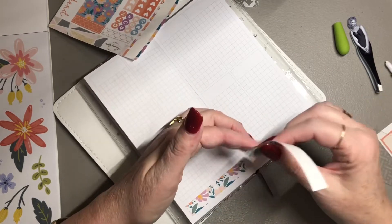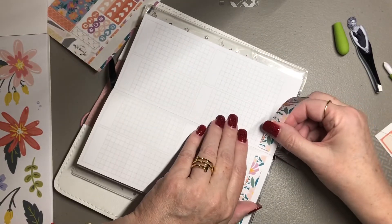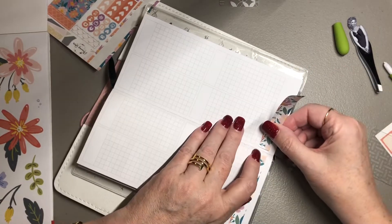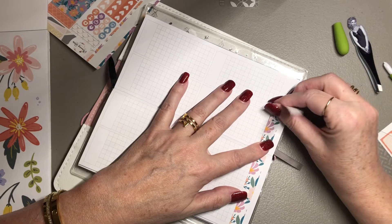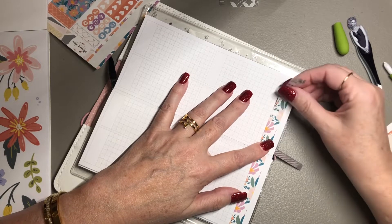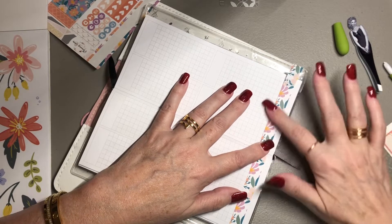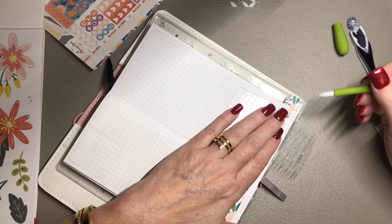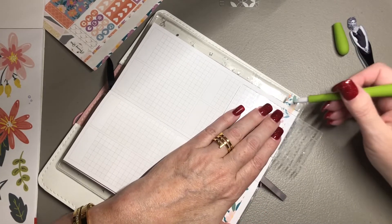That cut very nicely and easily. Let's go ahead and continue over here — I'll just keep it in the same direction so the pattern won't change. I hope you guys are having a good start to your week.